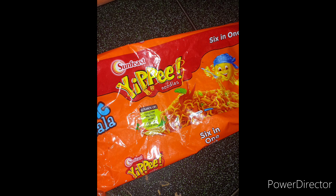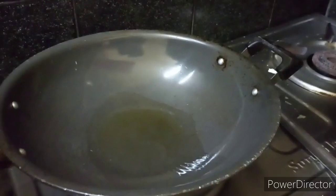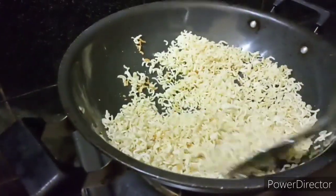Now, I'm going to smash the Maggi package. Add 1 spoon of oil. Add 1 spoon of Maggi. Add golden brown color.